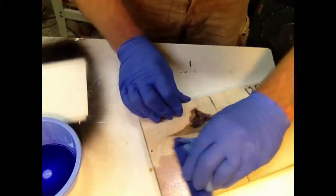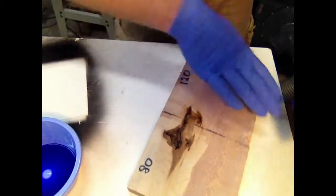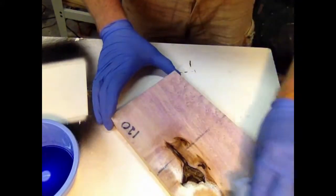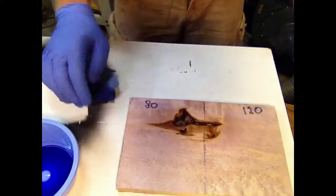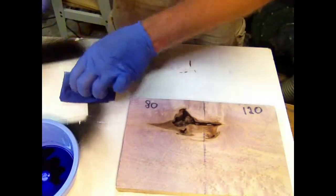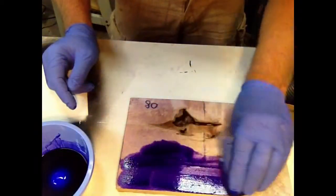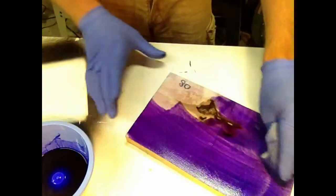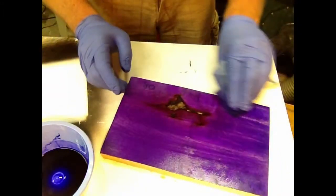I predict that I'm going to have to mix a lot more purple dye. Let's just get this on. So let's go more purple. Apply one consistent color cross — not really thick, but one even coat. Work it in.